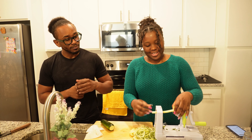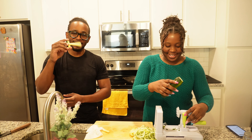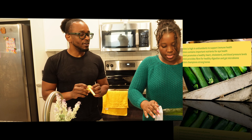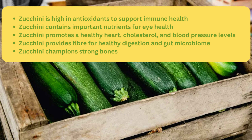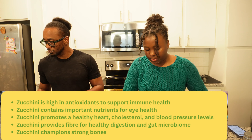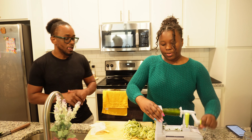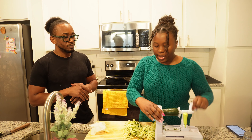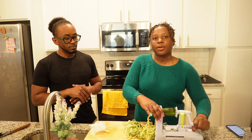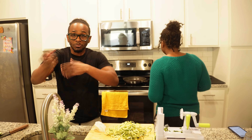And boom, there we go! Are there any other added benefits to zucchini? Well, it's a vegetable, so you get all the nutritional benefits you'd get from your vegetables. This is a great replacement for pasta, and if you're trying to lose weight, maintain your weight, or just be more healthy overall, zoodles are the way to go. Now let's sauté our chicken!